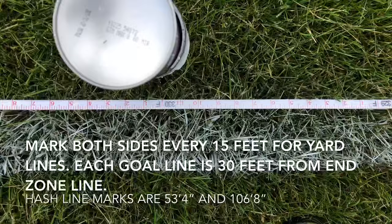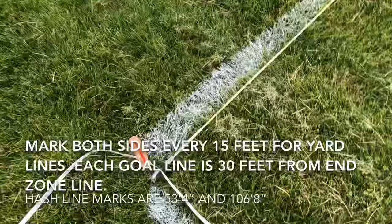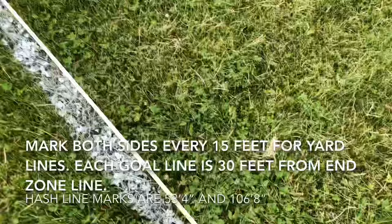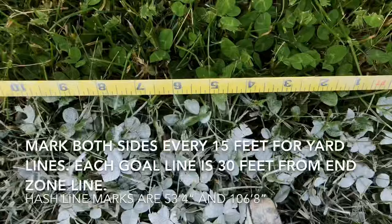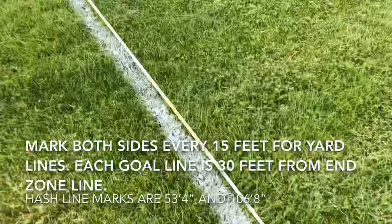We are at our last goal line on one side at 330, and that'll take us to 360 to our corner. Now we're going to find our hash marks, which are going to be 53 feet 4 inches, and we'll put those to the outside with a small mark. Our other mark will be 106 feet 8 inches.